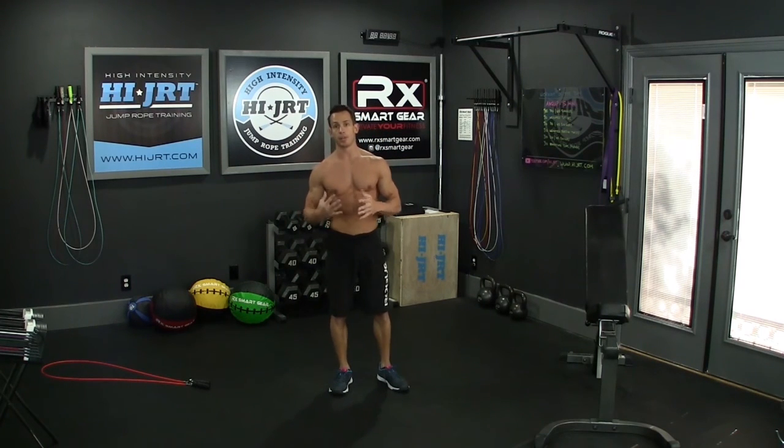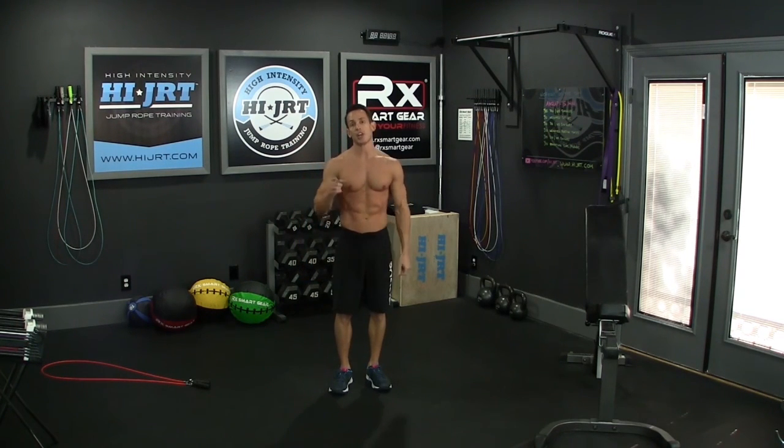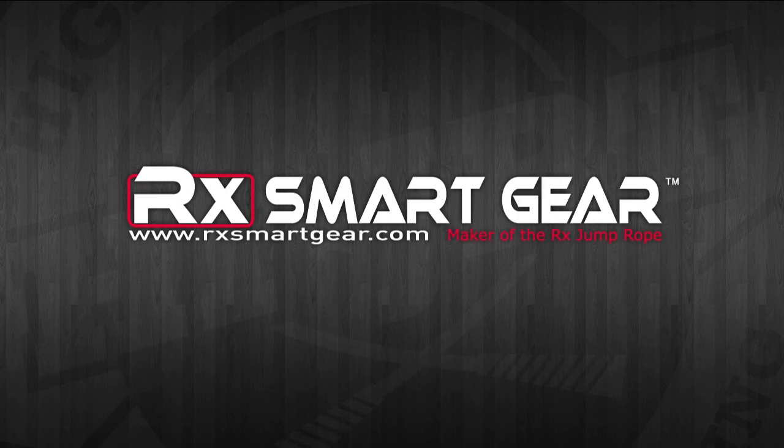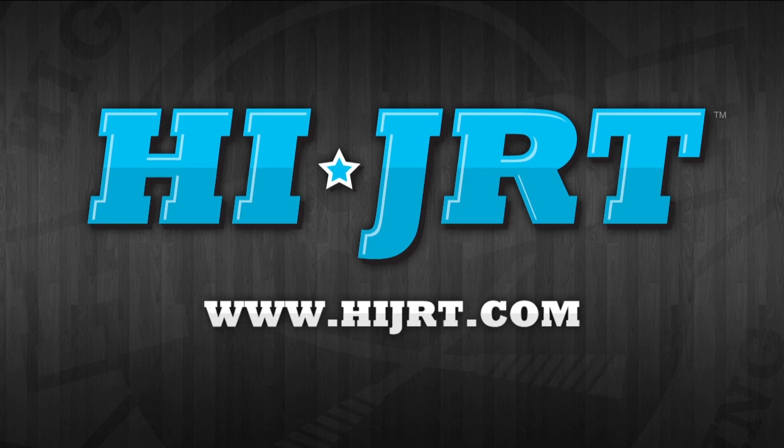That is the workout of the day. I hope you enjoyed this workout. If you did, please give me a thumbs up here on YouTube. Also, check out HiJRT.com for even more workouts and trainer tips. Thanks for the support, guys — we'll see you in the next workout. Bye.